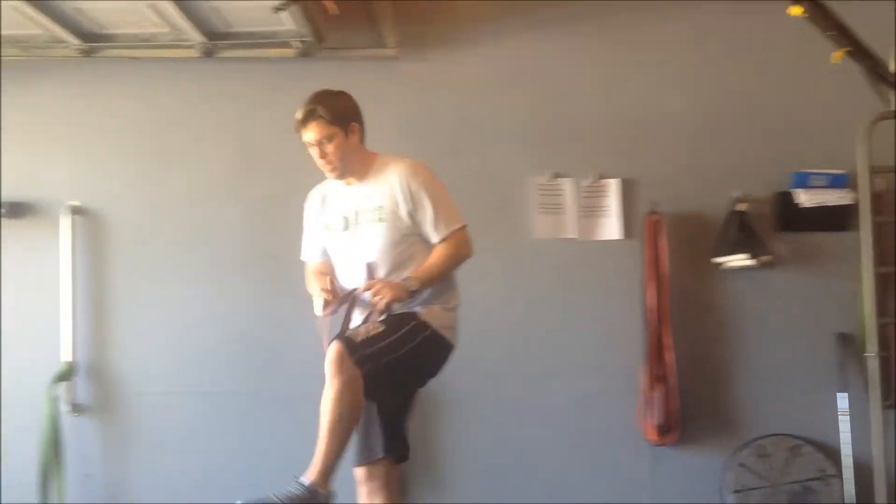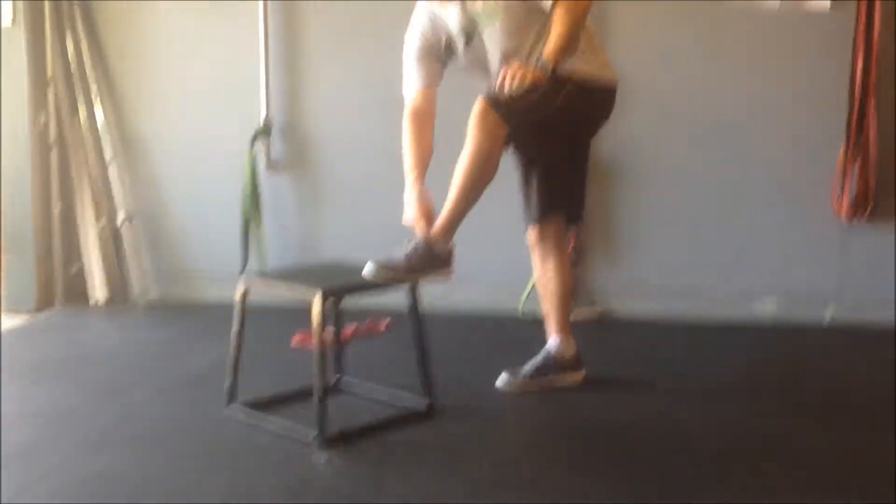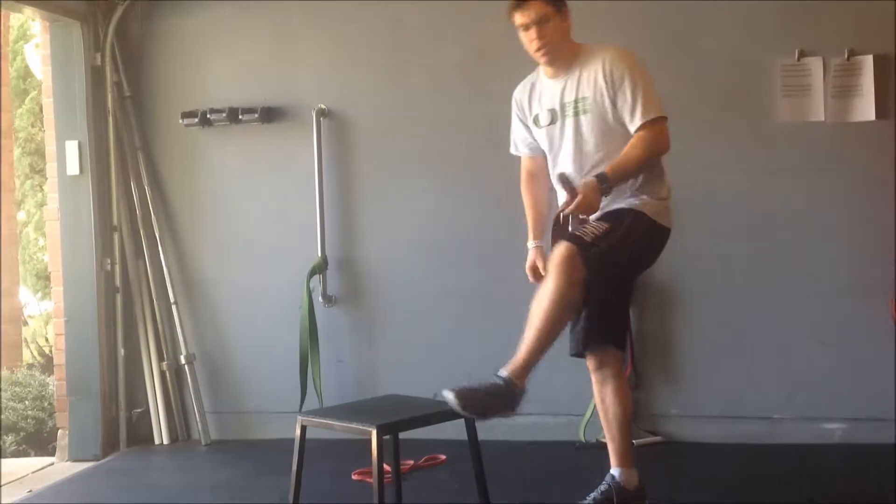Hey everyone, this is the Taylor's Distraction Stretch using a resistance band. We're looking at trying to get rid of all the pinchiness right in front of your ankle bone right in here.